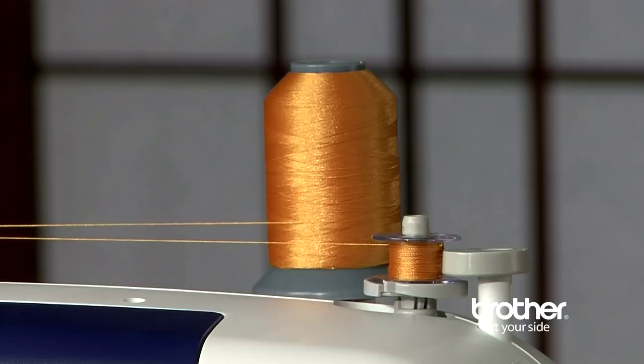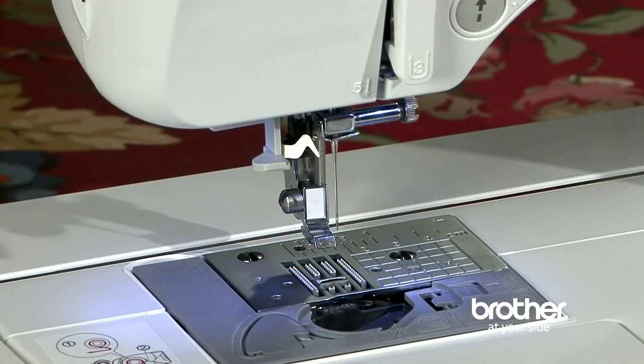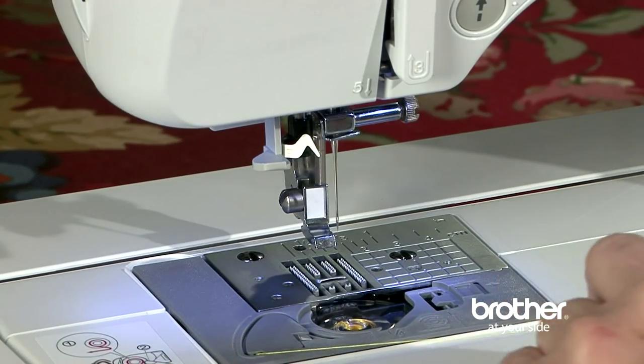Wind the bobbin quickly using the bobbin winding system. Inserting the bobbin is exceptionally easy. The bobbin drops in, but you don't have to draw up the lower thread because of the quick-set drop-in bobbin system.